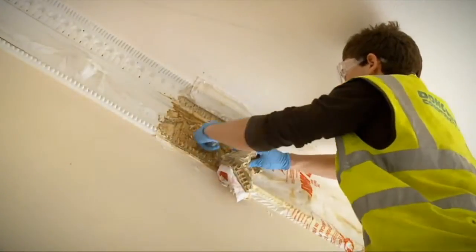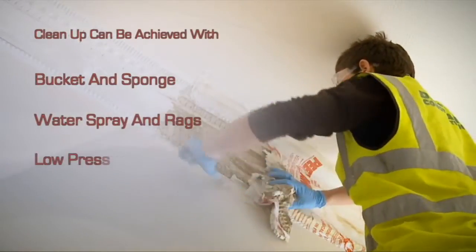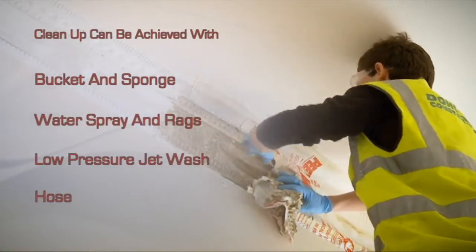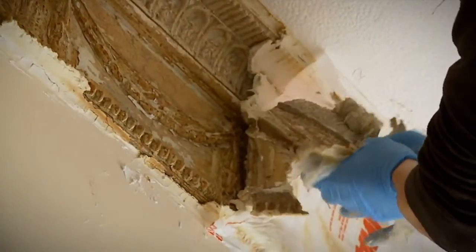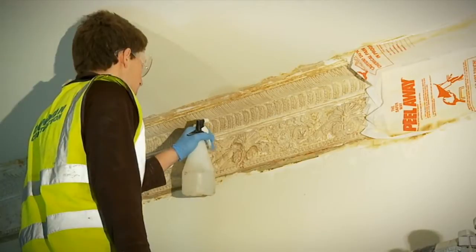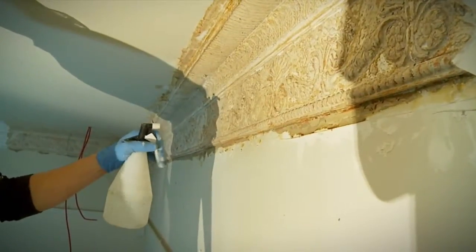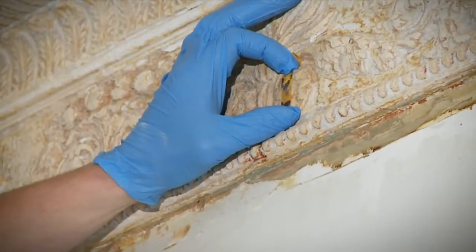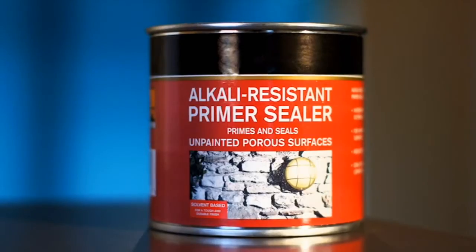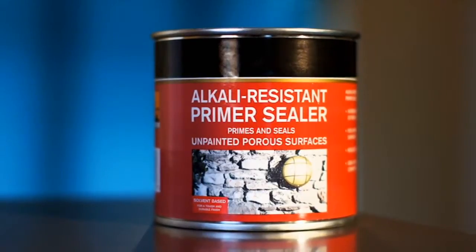Cleaning up can be achieved by using a bucket and sponge, water spray and rags, low pressure jet wash or hose. When using Peel-A-Way 1, applying the neutralizer towards the end of the cleanup is essential. Once applied and allowed to dry, use pH testing strips to make sure the surface is pH neutral. As a further precaution, an alkali-resistant primer is recommended to be used as a base coat if repainting.